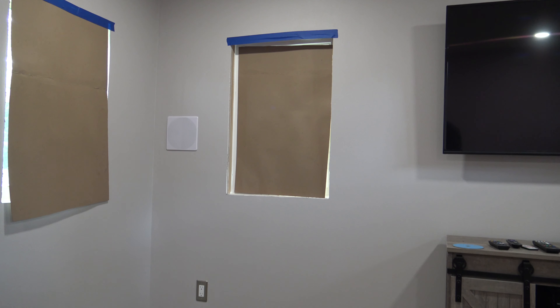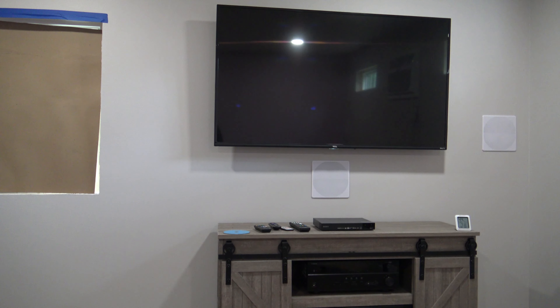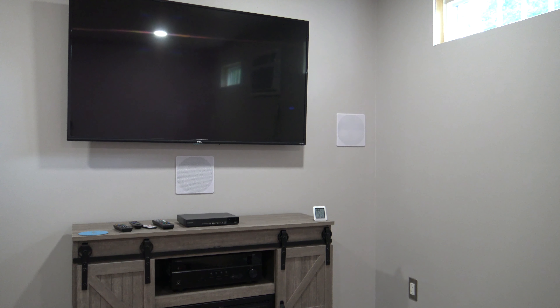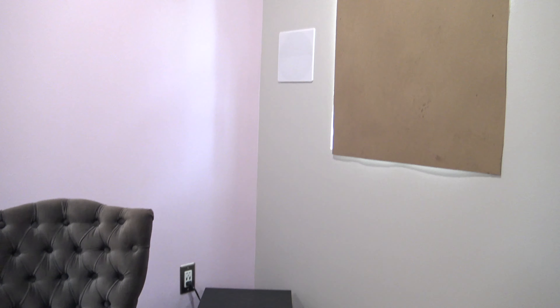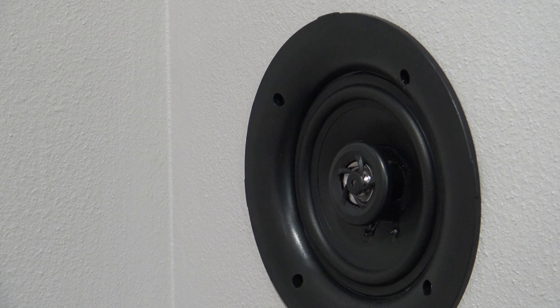The front left channel — I used one for the center channel. It works okay, it's definitely not the greatest center channel speaker I've ever used. There's the front right, the rear right speaker, and there's a Polk Audio PSW10 sub. Coming up the wall there is the rear left speaker, with the speaker grille off so you can see the speaker.